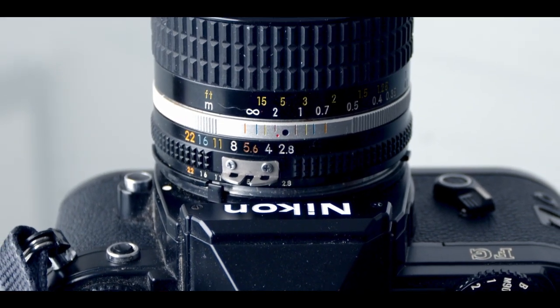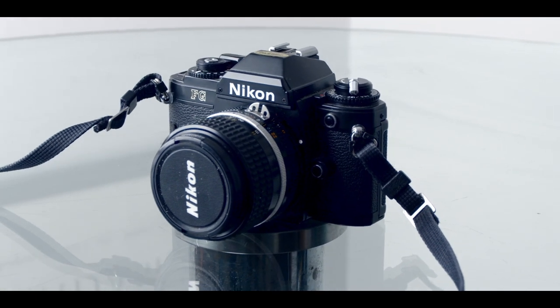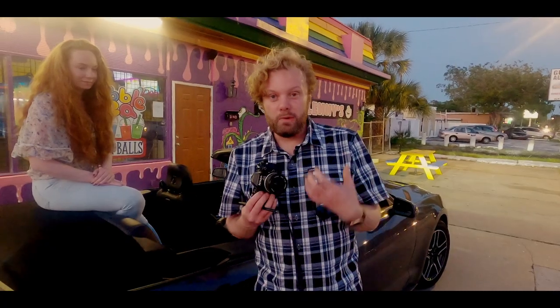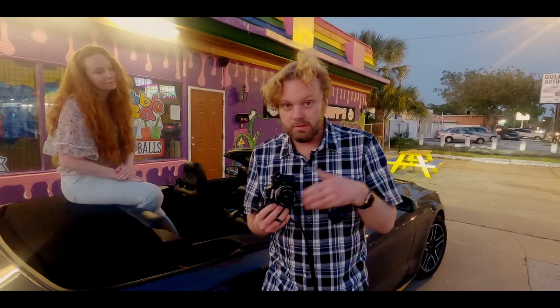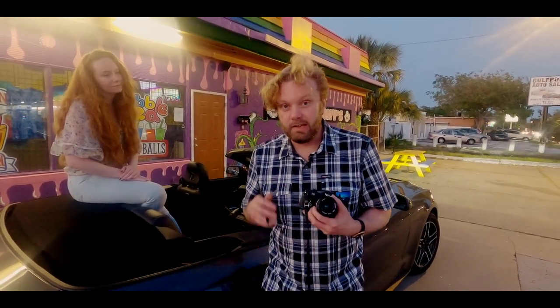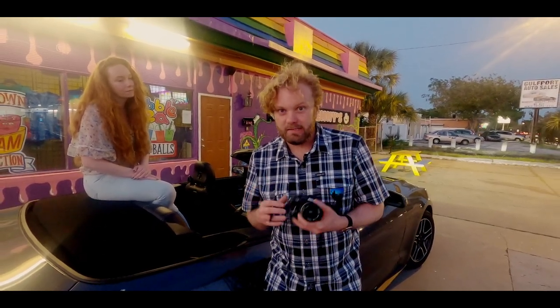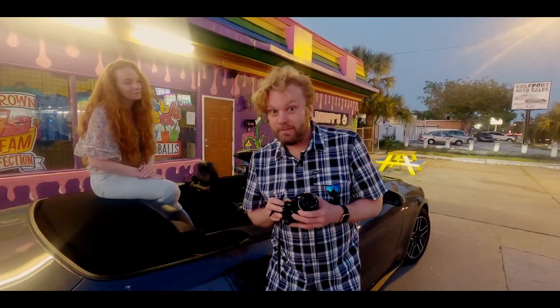What attracted me to this camera most was its extremely compact size, which made it great for travelling with. I really want to say nice things about Nikon cameras because the lenses I really like, but when it comes to 35mm vintage cameras, they're either big heavy robust things like the F2 and the F1, or they're really fragile temperamental beasts like the FM, the FM2, and the FG.